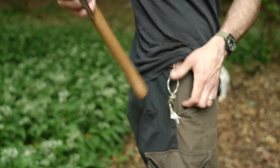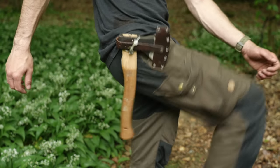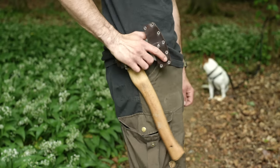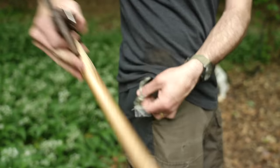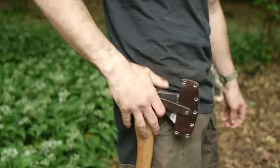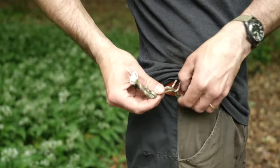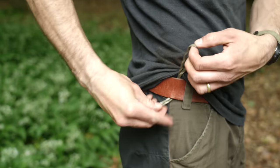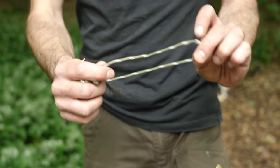Now you can pass the handle of your hatchet through this loop and it will sit close to your hip, but not too tight that it restricts your movement. Whenever you go to kneel down, the axe moves freely. It's also dead easy to deploy whenever you need to use it. Once you're done, just loosen the loop and pull it free from your belt. You can keep this piece of cordage in your kit ready to deploy whenever you need it — it doesn't have to be used for just hatchets. I've also used it for carrying a water bottle.